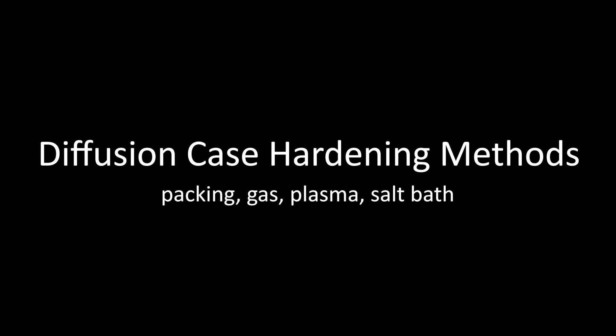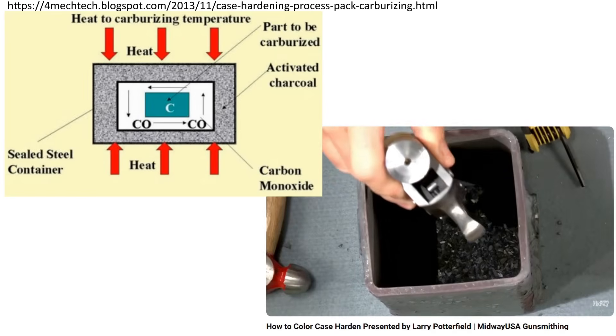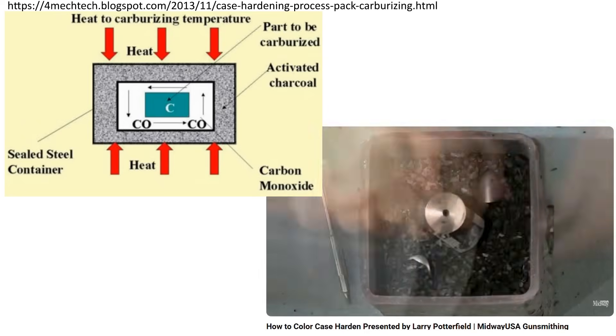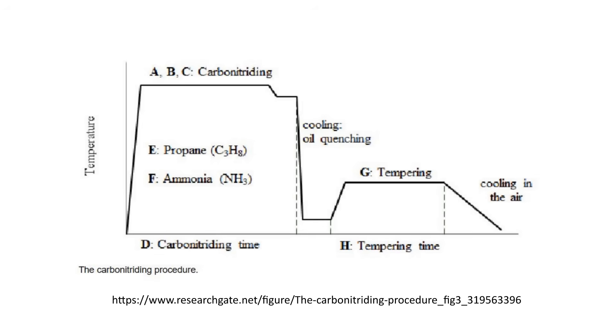In the packing process, the part is surrounded with a source of the atom that will diffuse into the surface — this is historically how case hardening and carburization of iron was done. In the gas process, the part is heated in a chamber allowing diffusion of atoms from a donor gas. For example, in gas nitriding, nitrogen atoms usually come from the decomposition of ammonia gas (NH3) at the surface of the heated part.